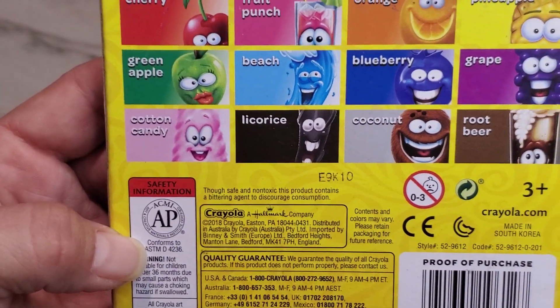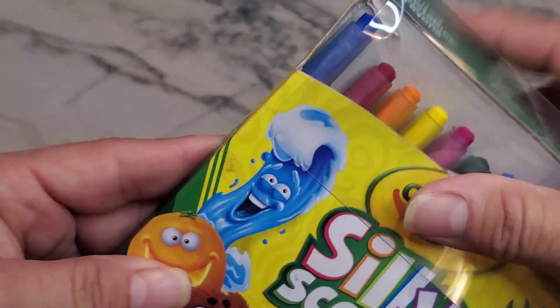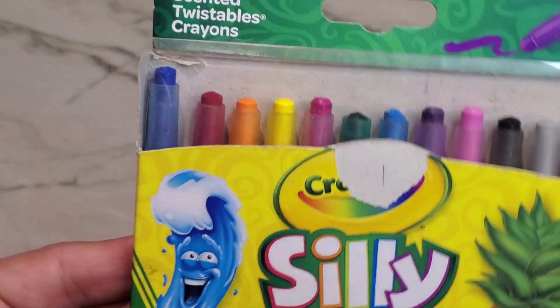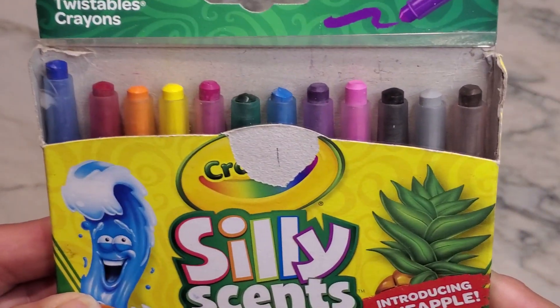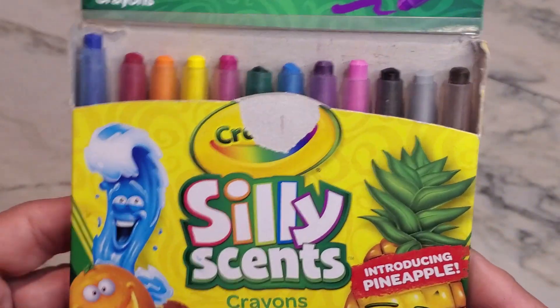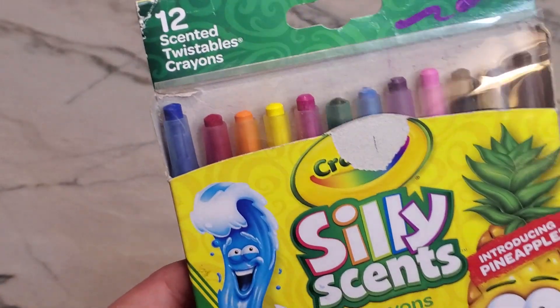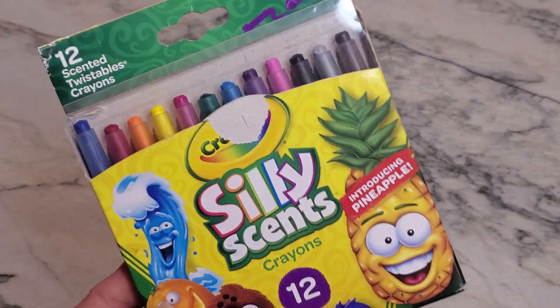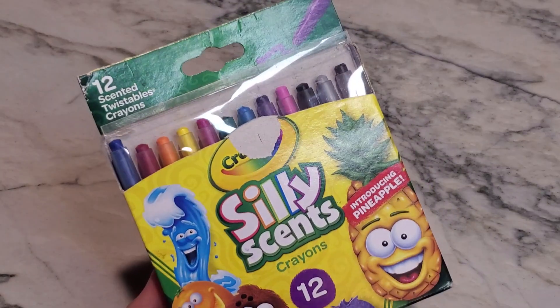I believe the peach is going to be more of like a coconut scent. So just wanted to go ahead and show that to you, because every kid loves smelly stickers, smelly crayons, and smelly markers. Highly recommend this if you have kiddos — it gives them a little bit of extra fun when they are doing some of their schoolwork.